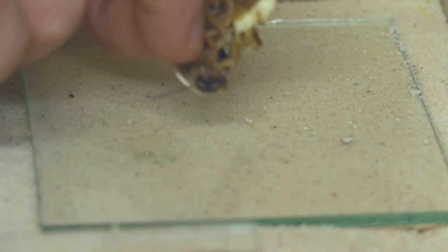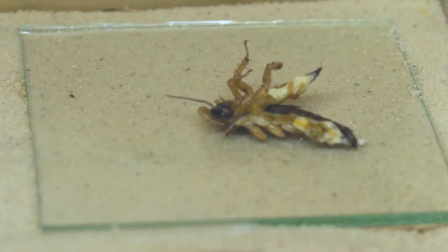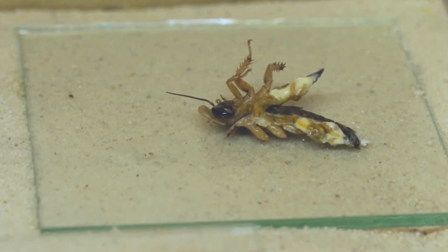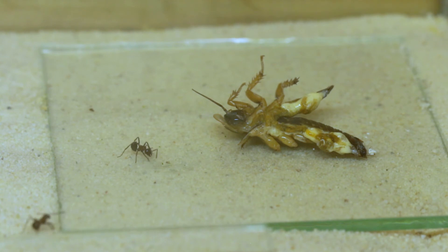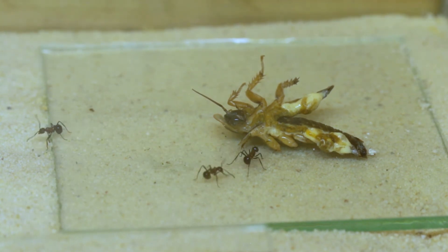I feed these ants one cockroach that's been pre-chilled, that I cut in half. This is because I found that the ants can't access the food inside the exoskeleton of the roach if I give it in one whole piece. Here come the first ants, ready to inspect their food and start taking it to the nest.